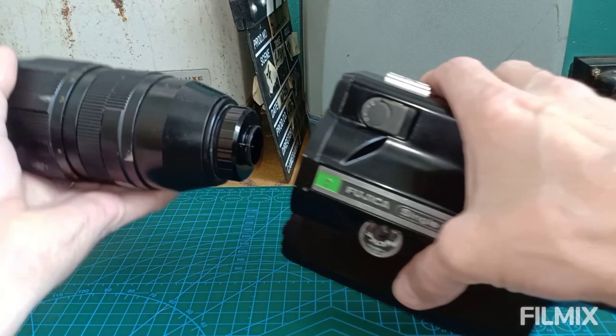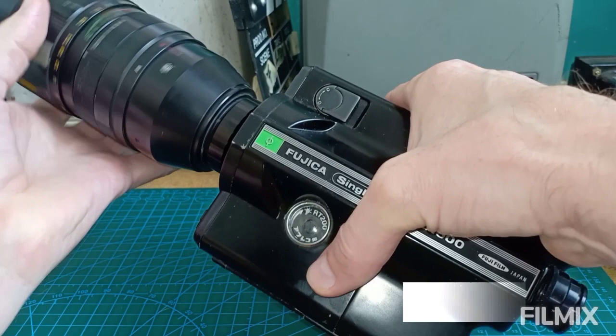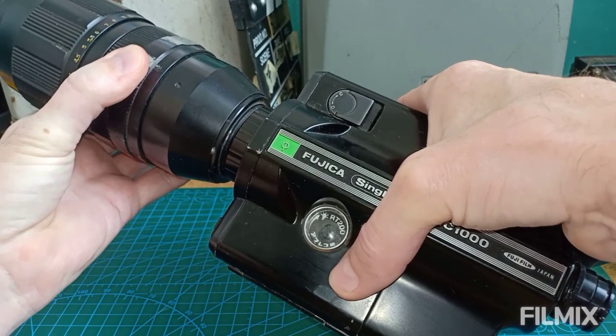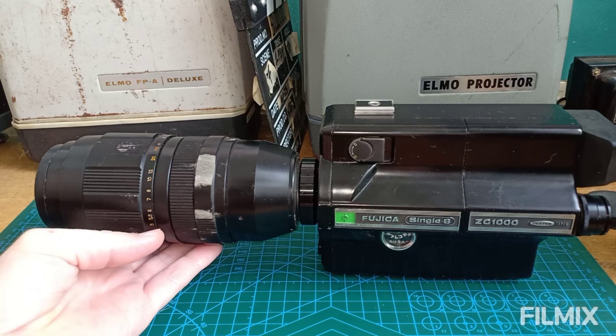Just screw it on here to mount it. Alright, that should do it, right there. I'm going to keep my hand right up under that, and there we are — as you can see, it's a big, big thing.